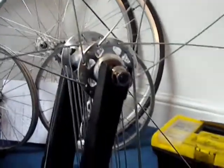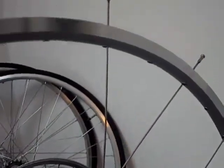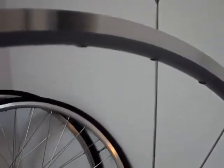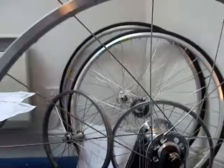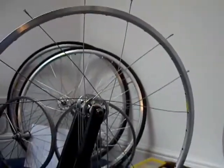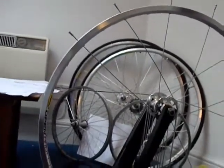I've now completed placing the spokes through the holes in the rim on two pairs on either side of the valve hole. There's the valve hole, and you've got two pairs of crossing spokes either side of it.